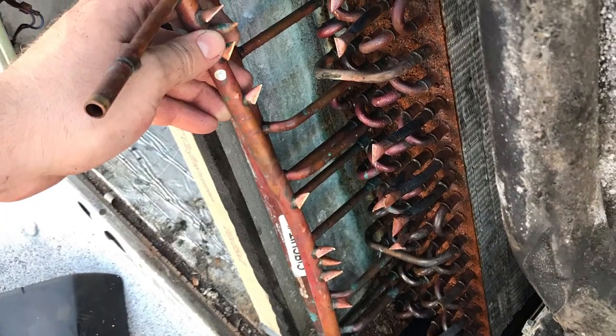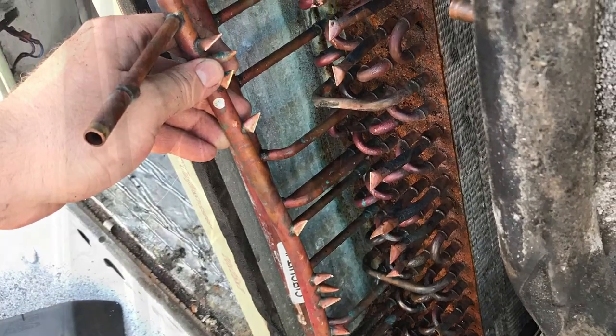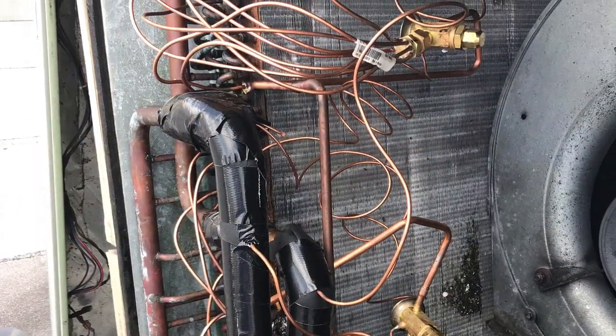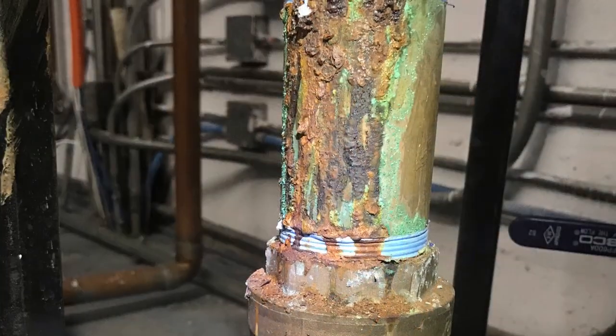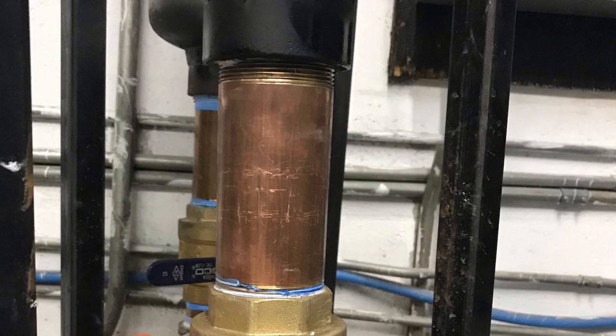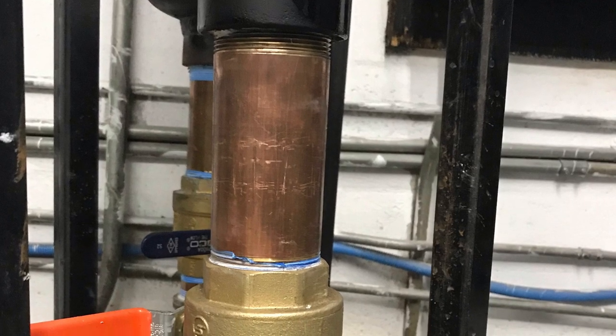There's a Trane unit that has a liquid line orifice header — we converted it to a TXV. It's two five-ton circuits. Here's a brass nipple that was all corroded; we ground it down, repainted it, and put in a new pipe.